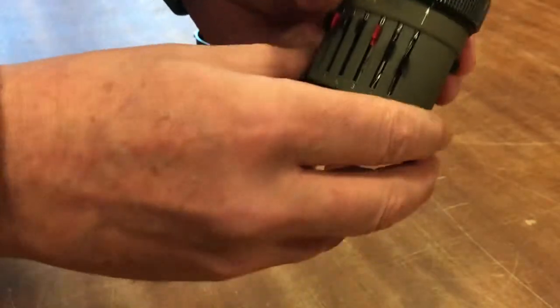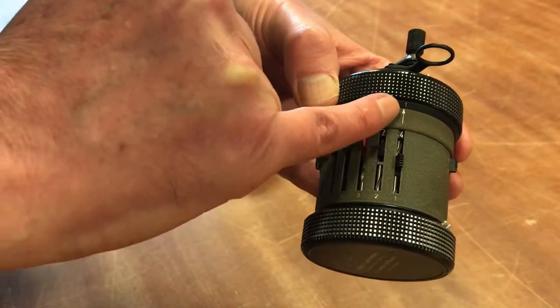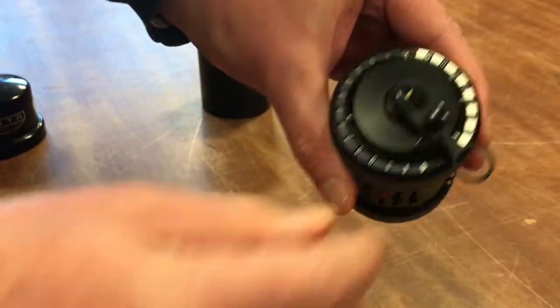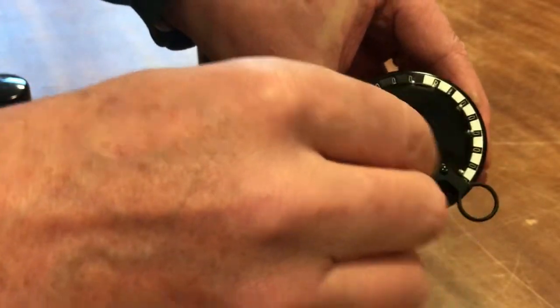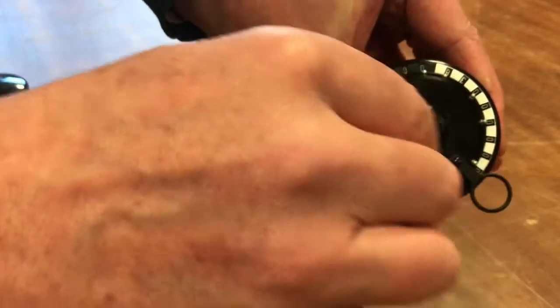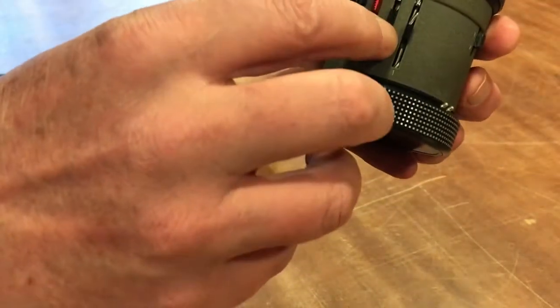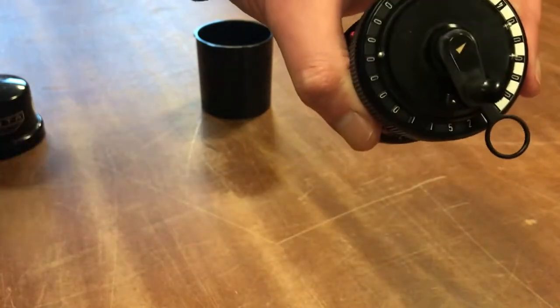To get the forties, we then change this scale, which is currently on units, to tens, and we multiply again — this time four times: one, two, three, four. So now we have in the silver scale forty-eight times twenty-four, which equals one thousand one hundred and fifty-two.